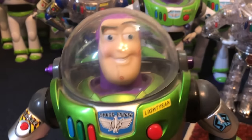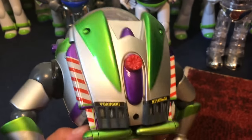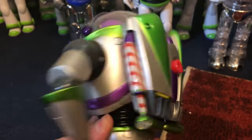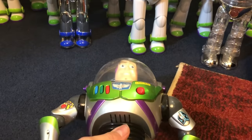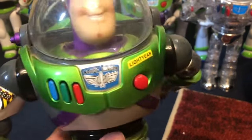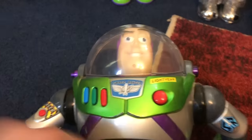Starting off we have D23 Buzz Lightyear, released exclusively for the D23 conventions. He's got some different decals and stuff, and a more metallic and shiny color compared to a lot of the other Disney Store Buzzes. He has all the same features.